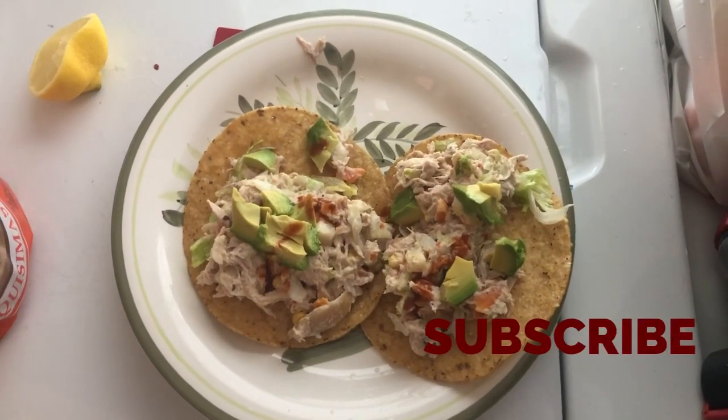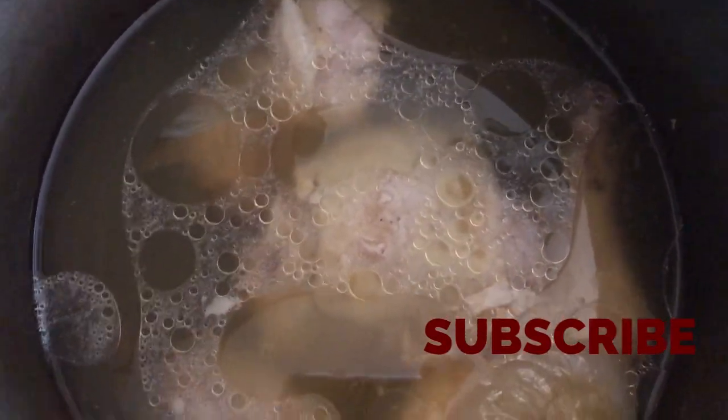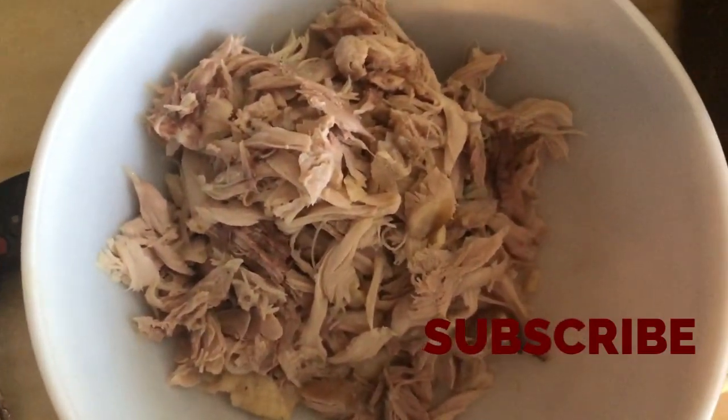You guys want to know how to do this? Stay tuned. For this recipe, you're gonna shred some chicken. I went and boiled lots of chicken, so I'm shredding it right now. I just put onion and some garlic inside with the water and salt — that's it. So I'm shredding the chicken.